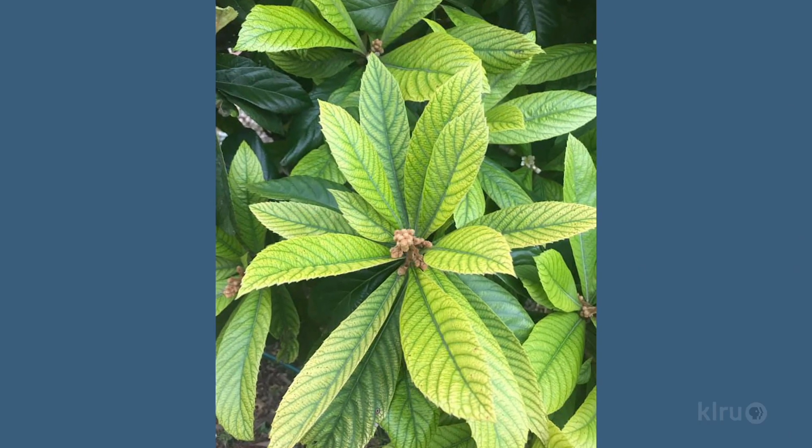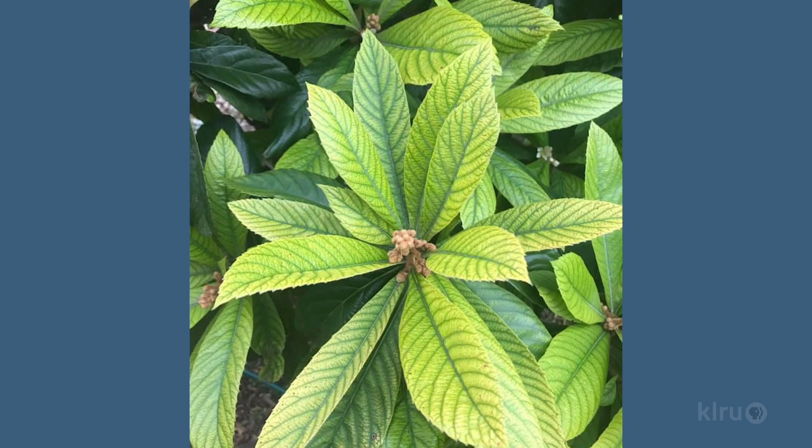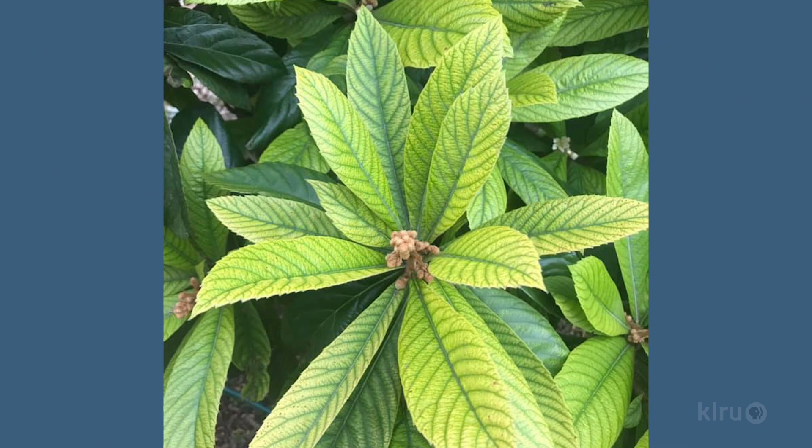Most often, the type of interveinal chlorosis seen here is caused by a deficiency of the micronutrient iron, but it could be something else, so I'd recommend that you start out with a soil test. Contact your local county extension service for more information on how to get your soil tested affordably, and also to be sure that you request the correct test. For Dylan's situation, we want to make sure the test includes micronutrients, which isn't usually part of the baseline test.